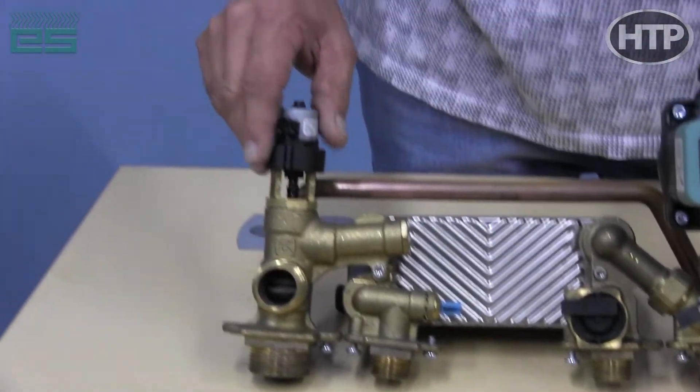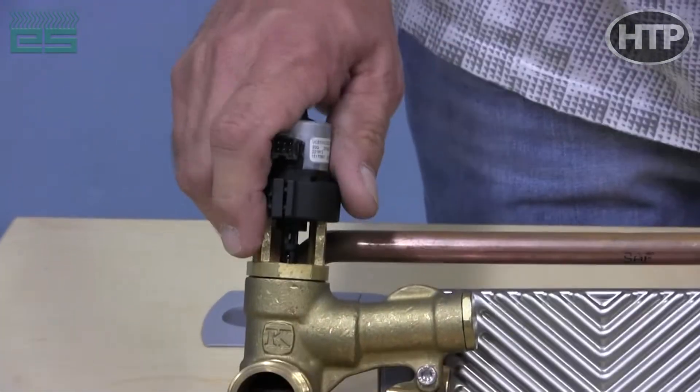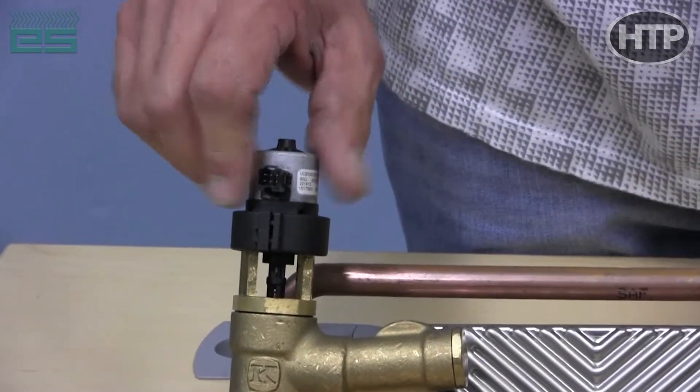Here is our three-way valve. The motor can be removed while the system is wet — you don't have to drain the system on either module. You can replace the motor.